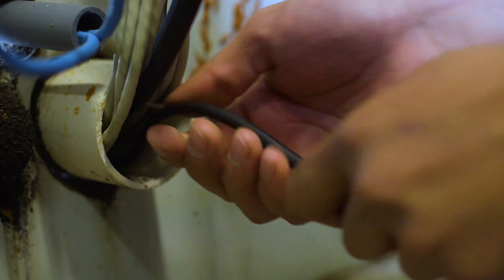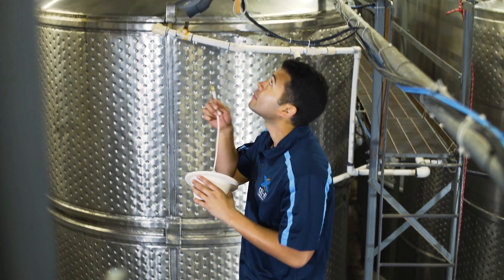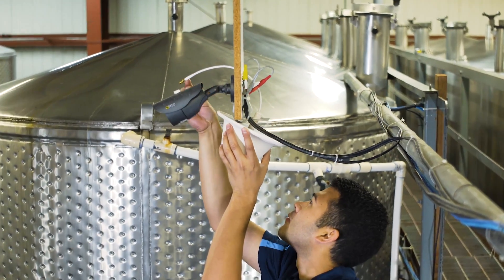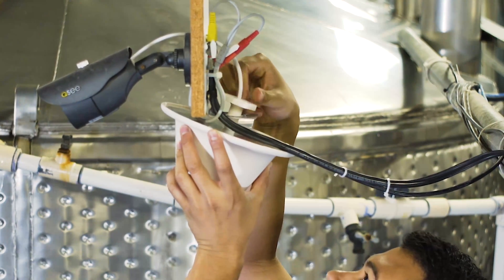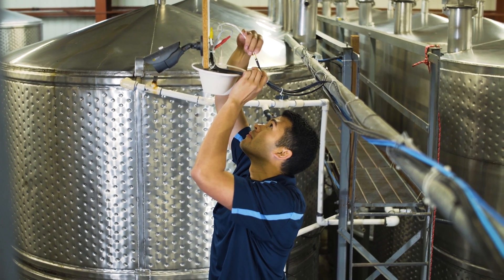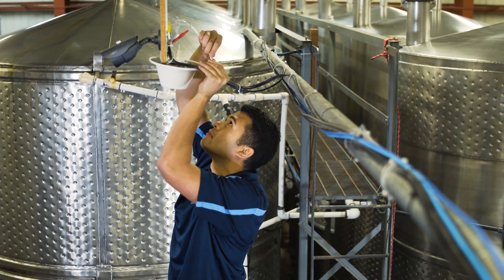Route the donor cable back to the area where the CellFi Go will be installed. Next, mount the server antenna in the planned location. If possible, you can use the mounting hardware supplied with the antenna. If needed, you can also use a CellFi antenna mounting bracket for the server antenna as well.